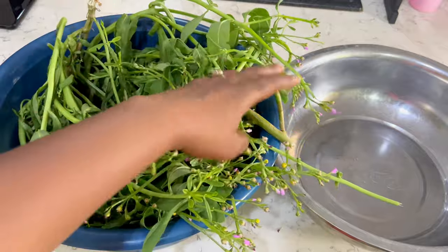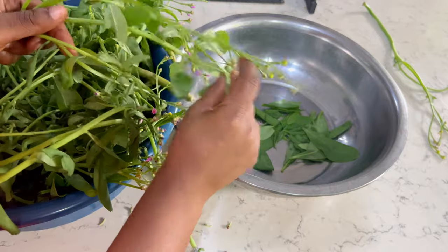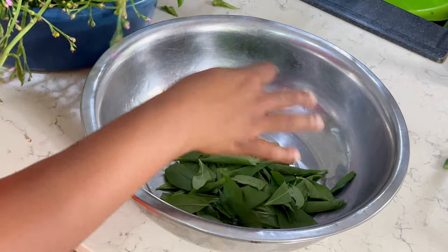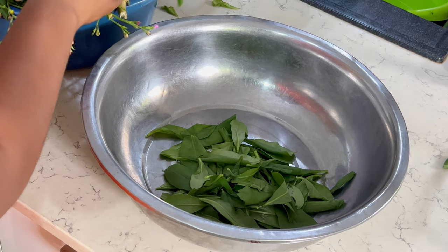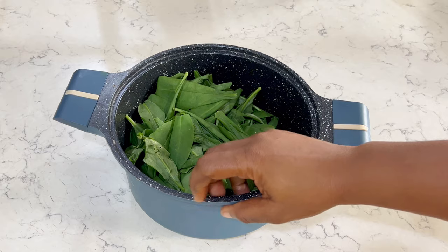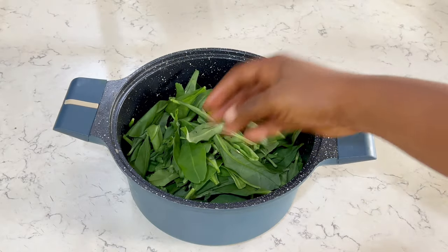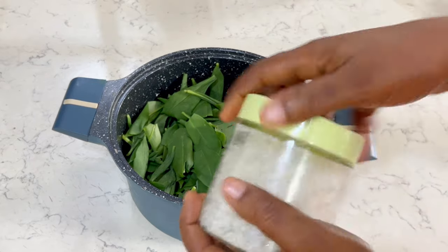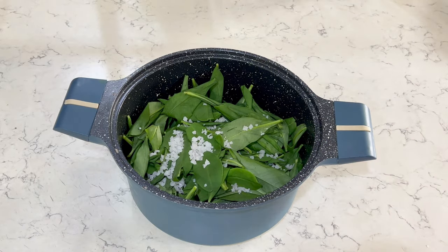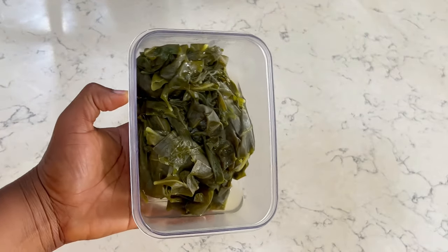Moving on to the agboma — I'm now plucking the water leaf. We got this from our farm; we grow our own water leaf. If we don't have any we just buy from the market. I'm plucking the leaves off the stems, getting as many leaves as possible from each stem. Then I'm washing it two or three times using rock salt — or actually this is sea salt, Adan salt. I always use rock salt or sea salt when washing my vegetables.